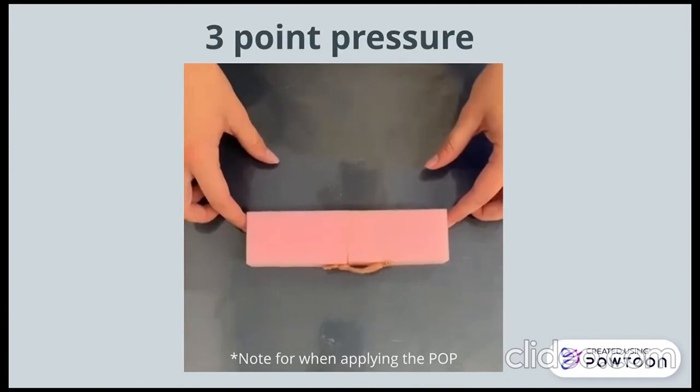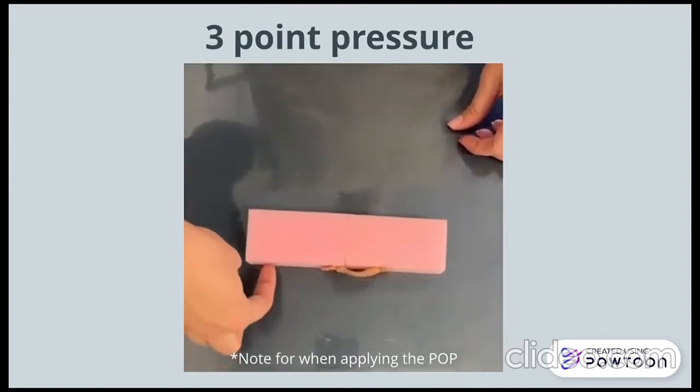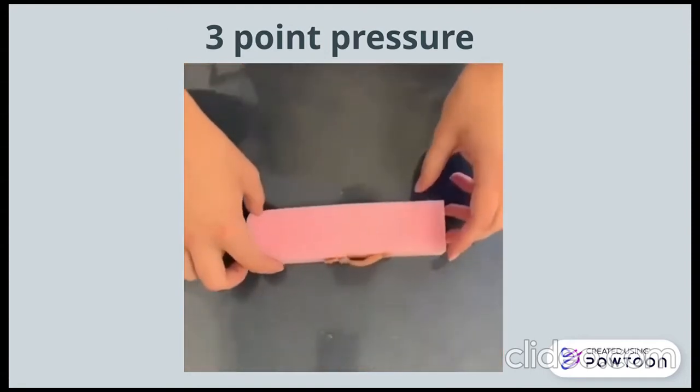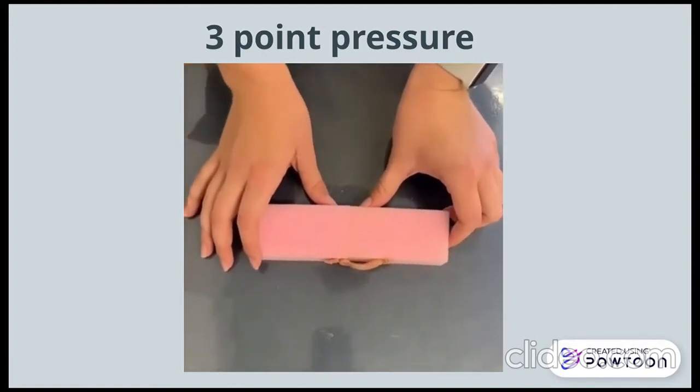Three-point pressure is extremely important to consider when reducing a fracture. Simply pushing the fracture down with one point pressure will not reduce the fracture, and even two point pressure will not reduce the fracture. We need to apply simultaneous three-point pressure, pushing up at the apex and down on the other side of the fracture to keep it in place.